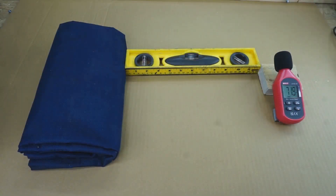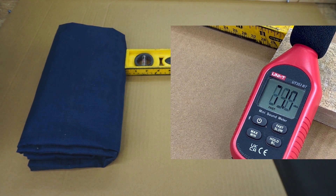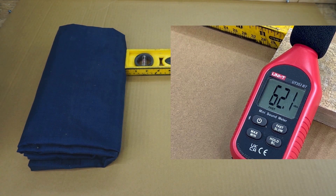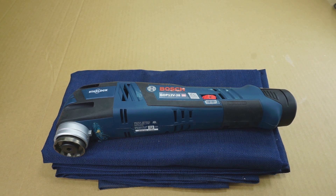We're going to check how loud each oscillating tool is, placed about 14 or 15 inches from a decibel meter. First up the Bosch, then the Skill, then the Milwaukee M12, and last the HyperTough. I'll also measure vibration with this tool — the higher the number, the worse the tool is for vibration.